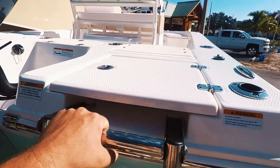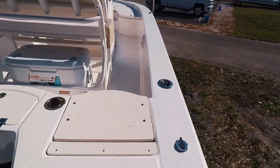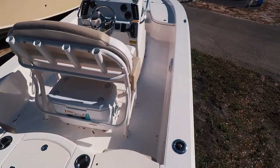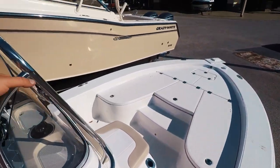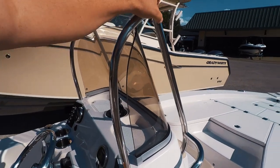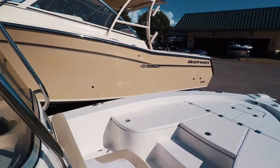Stepping aboard the Cayman, we do have the swim ladder. Very large gunnels on this boat — you can walk them. There's no T-top, so if you need to fit it in a tight spot you can do so.